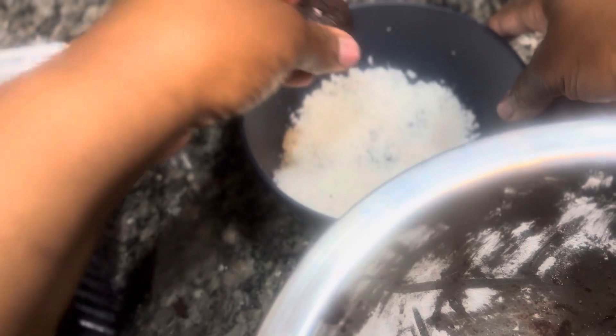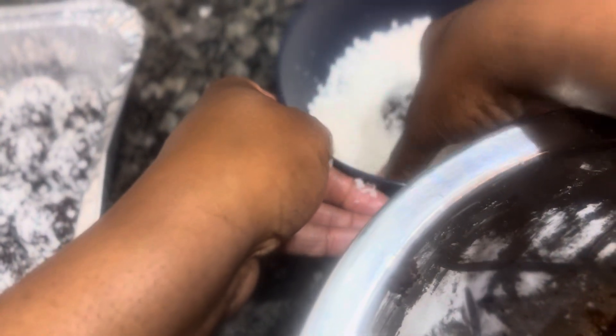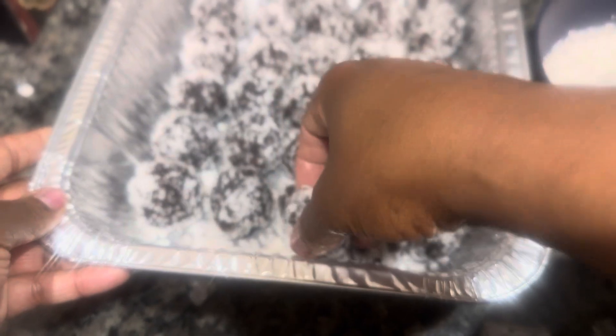I'm going to show you what I do. I just get my little scooper, have a ball, got clean hands, roll it, put it in my little mixture like that, and put it in my little platter.